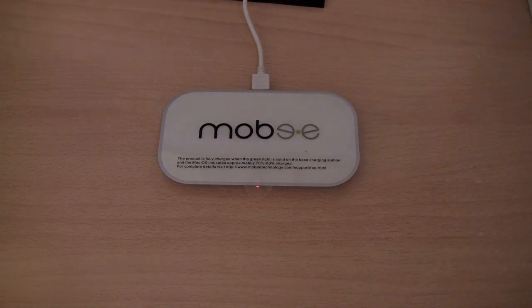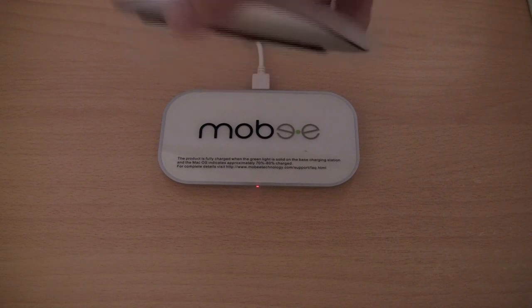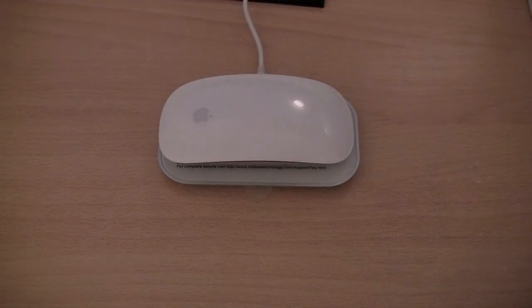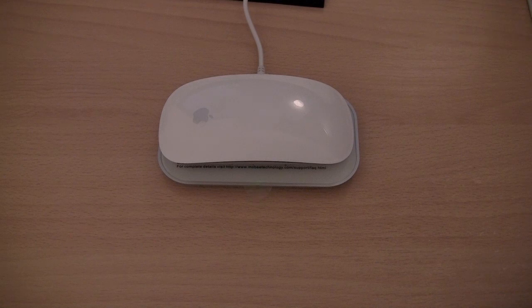Now when I put the Magic Mouse on top of the device it should charge it with the inductive charging technology. I am now putting the mouse on and as you can see the green LED light is flashing to signify that the device is charging.